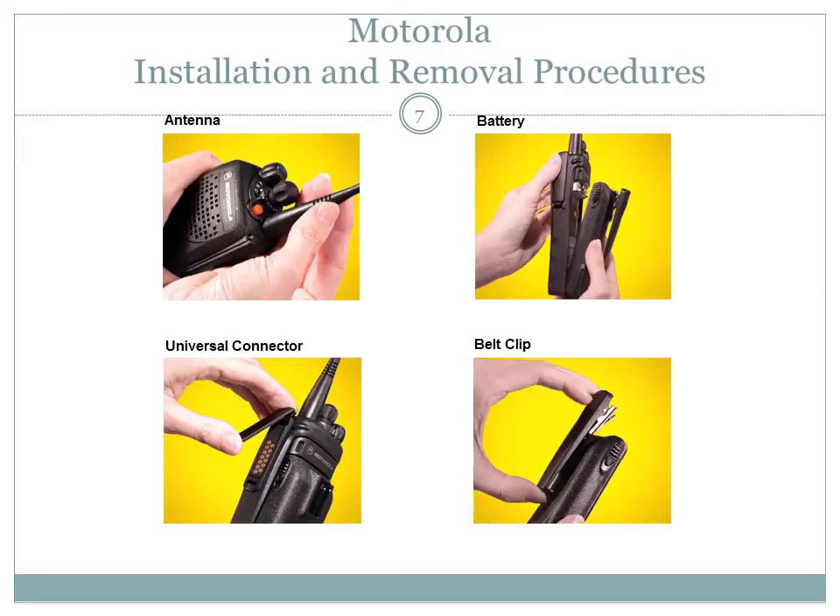Motorola radios come with parts and optional accessories. We will take a moment to review the proper installation and removal procedures for a few of those items. To install the antenna, screw the antenna clockwise into the antenna receptacle on the radio control top. Tighten the antenna firmly with your fingers.